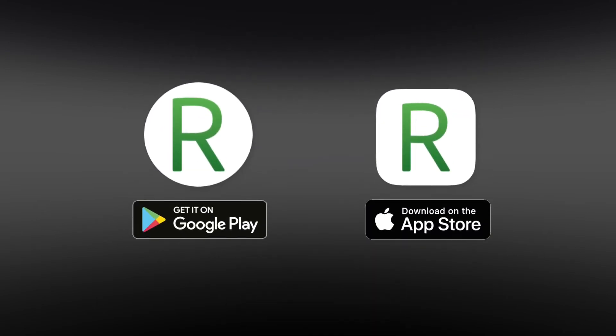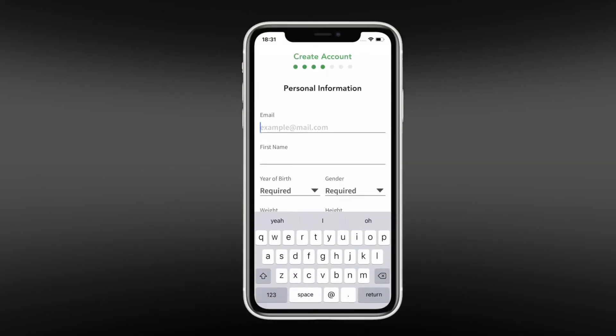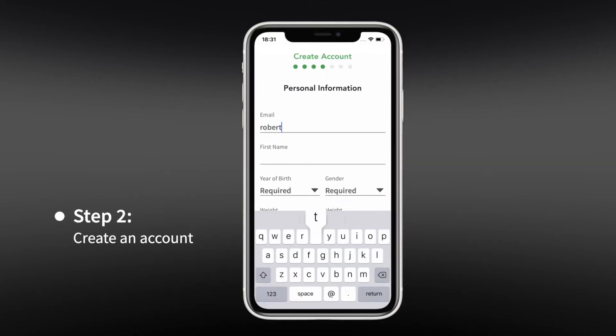Download the Revitiv app from the App Store or Google Play and create a new user account in the app. It's essential you are able to access your email account from your phone, as a verification link will be emailed and needs to be activated to complete registration.